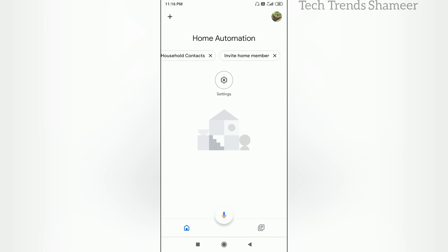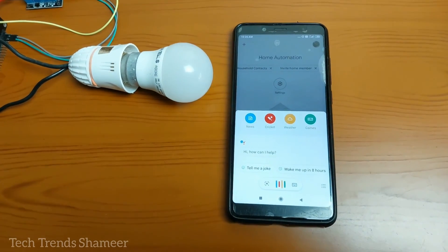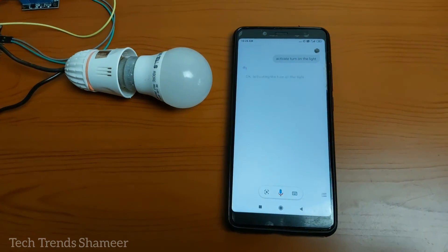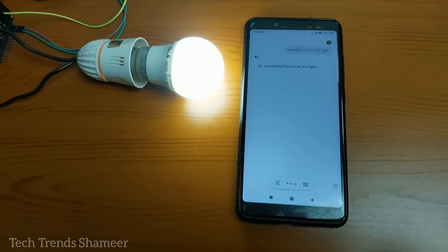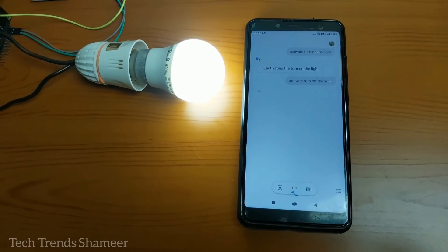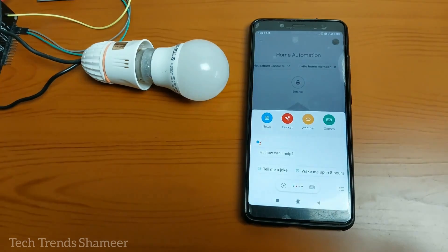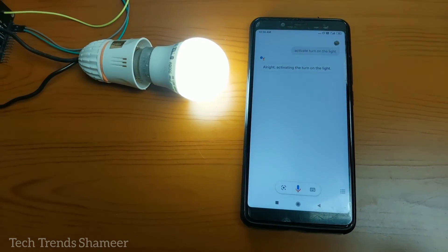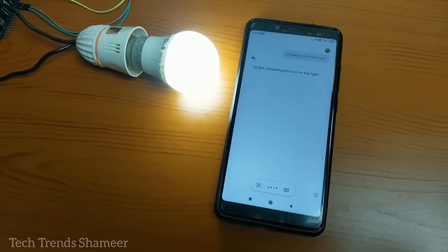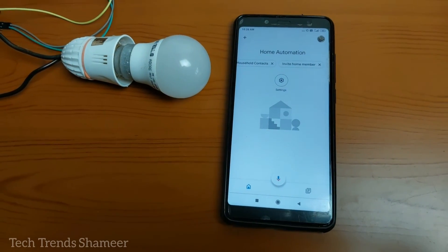Now go back and we can check the output. Activate turn on the light. Activating the turn on the light. Activate turn off the light. Activating the turn off the light. The home automation system is working successfully with Google Assistant V2 and Blynk IoT.